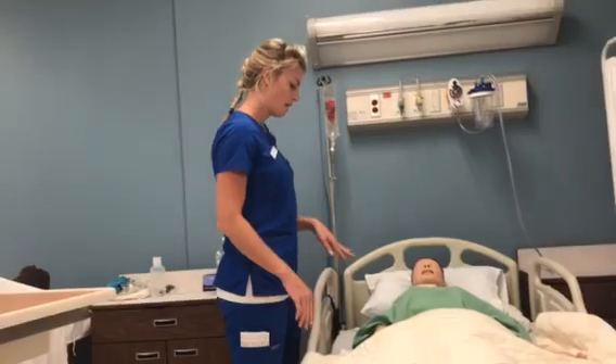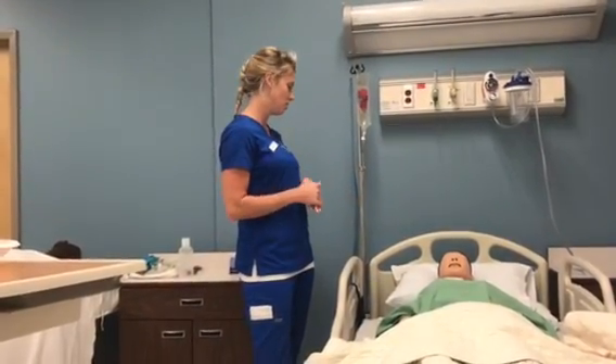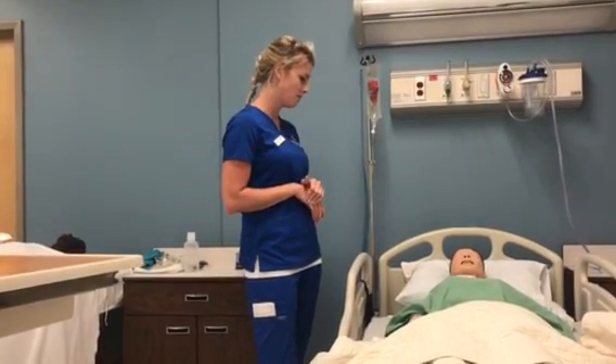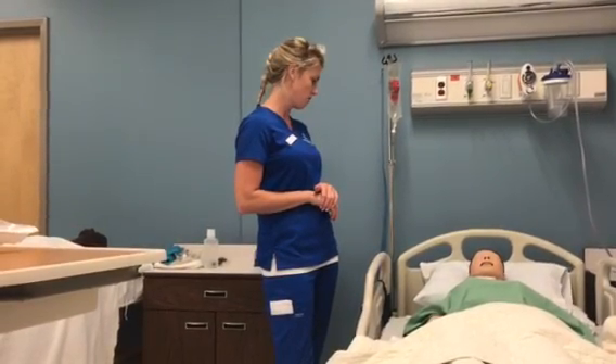Alright, and that does match what I have on record. So I'm just going to explain to my patient that I'm here to insert a Foley catheter due to the doctor's order, and this is because of your urinary retention. Do you have any allergies to latex, iodine, medications, food, or any at all?